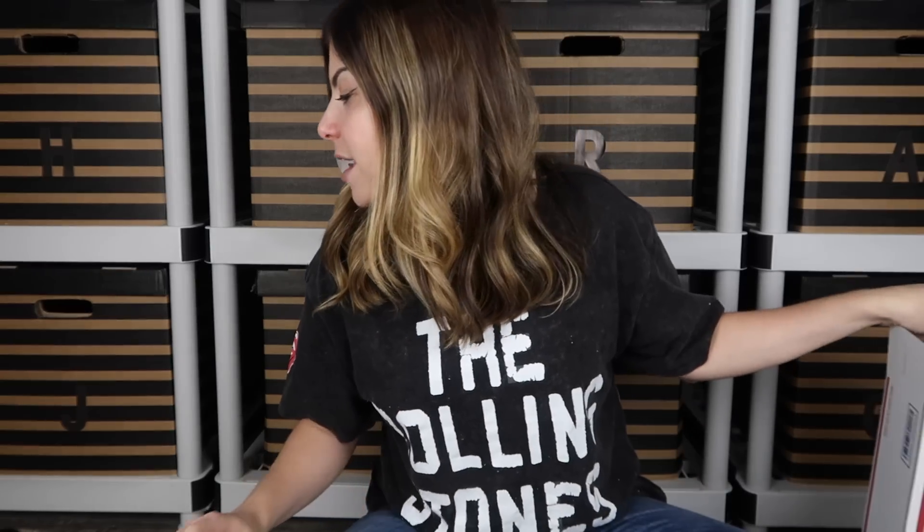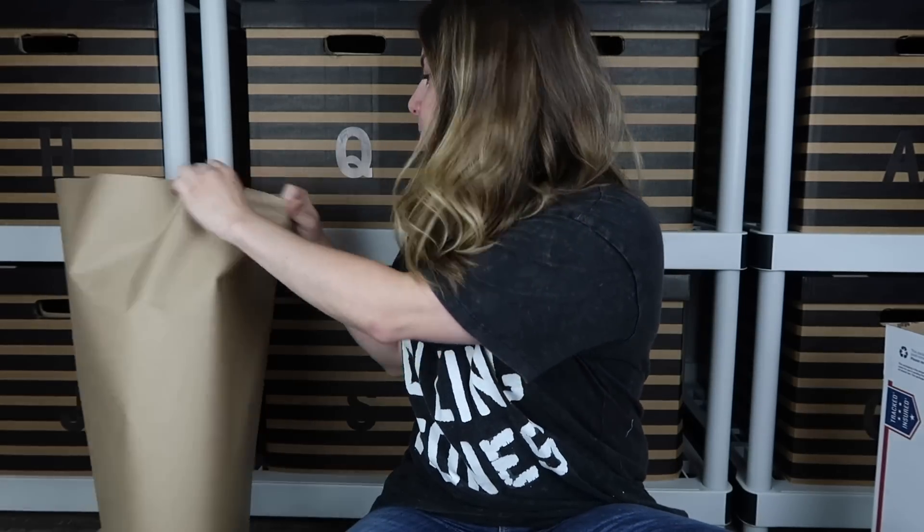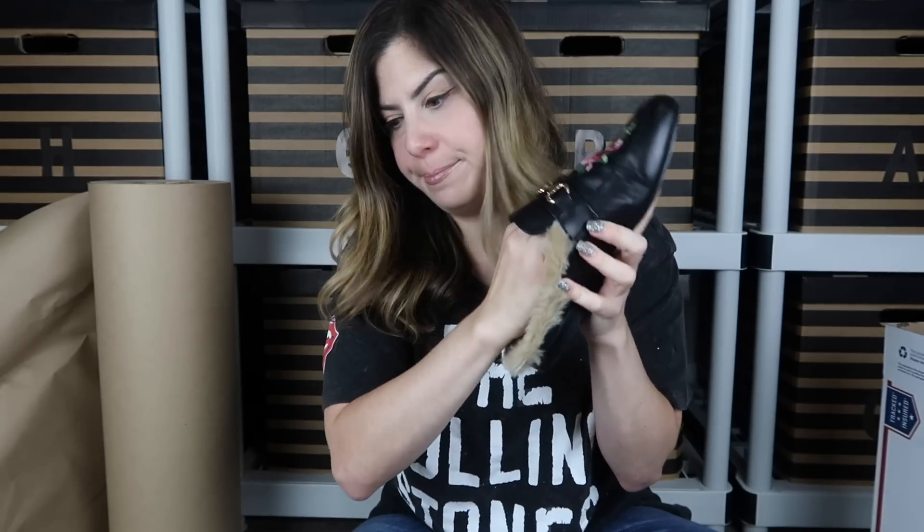Let's start with the first pair we photographed — these fluffy Steve Madden mules. I'm going to use this big roll of butcher paper to stuff the shoes to keep them in shape while in storage and shipping. I want to stuff the toes so they don't get crushed. I just take some paper, ball it up, and stick it in there. I'll do that for both shoes so they're both stuffed and good to go.